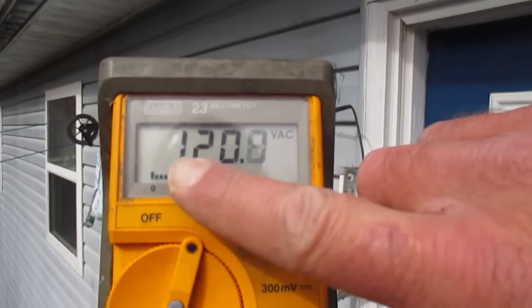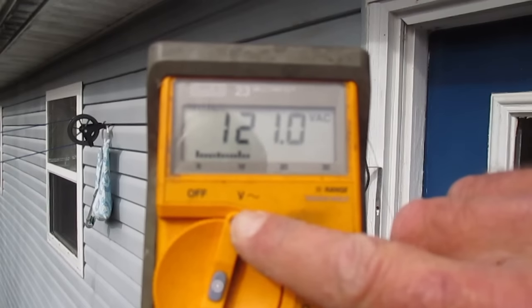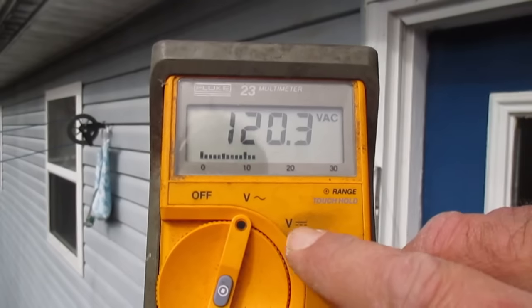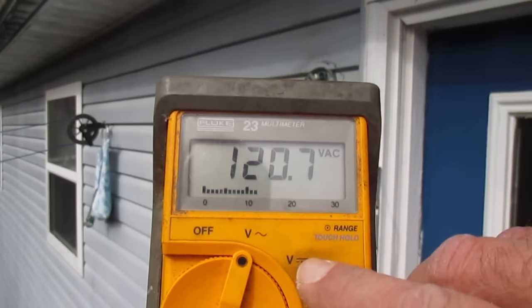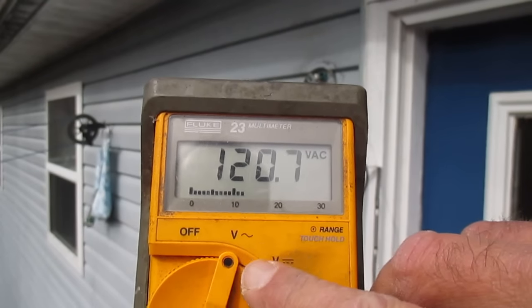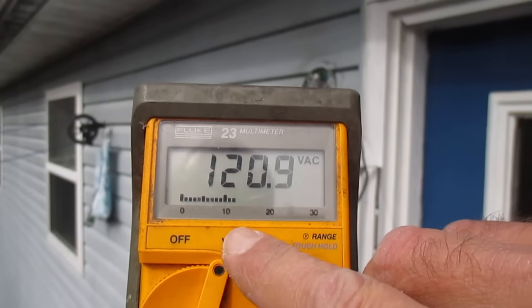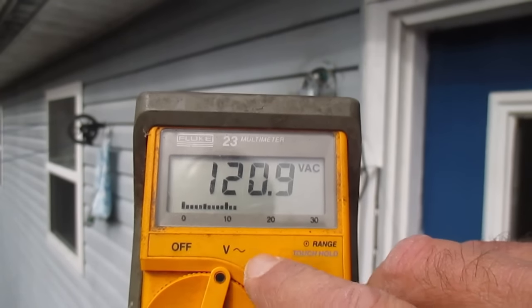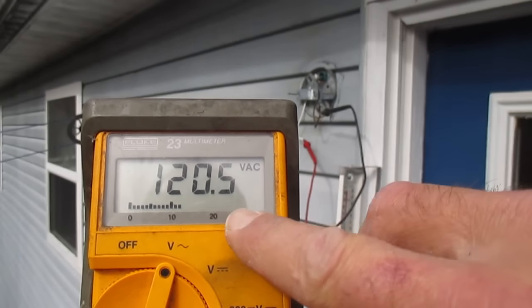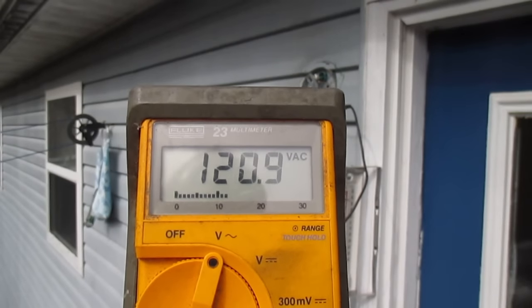If you see 120 volts on the AC scale — displayed by the little squiggly line on the meter, as opposed to DC which is straight across — it's not like the 240 volts you'd get working on an electric dryer, but you can still get a good snap of electricity from 120V. So put your leads on the black and the white; if you see this reading, you still have power to that fixture.